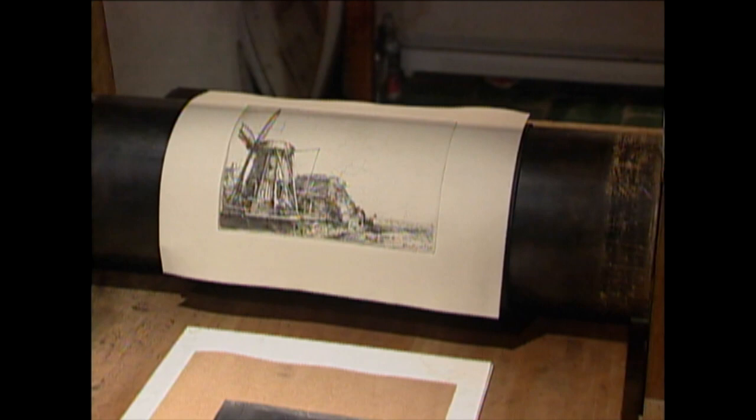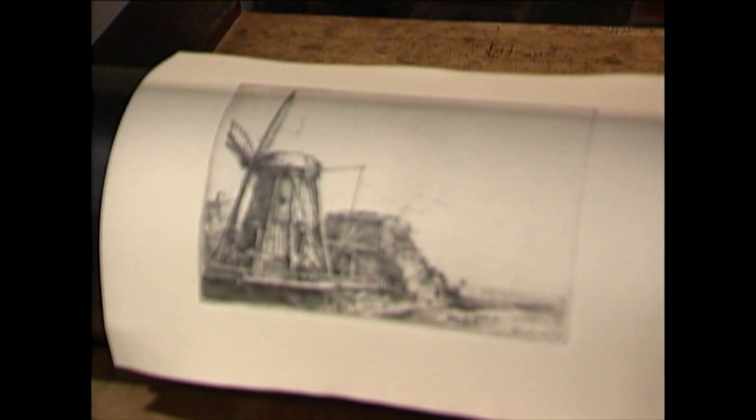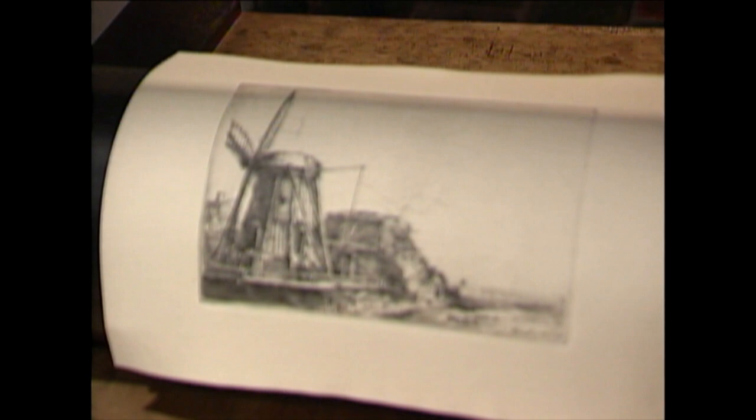As I said, from one copper plate you can make about 75 to 100 prints. And from one time inking, you can only make one print. So every etching is hand printed and there could be small differences between the prints.